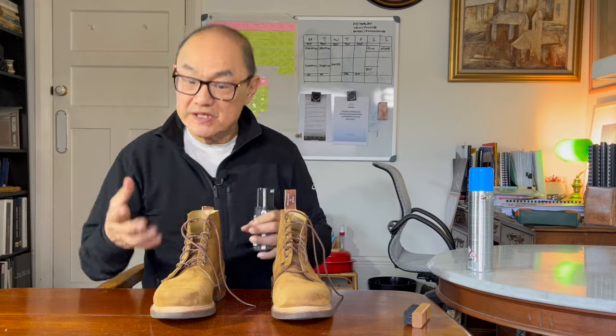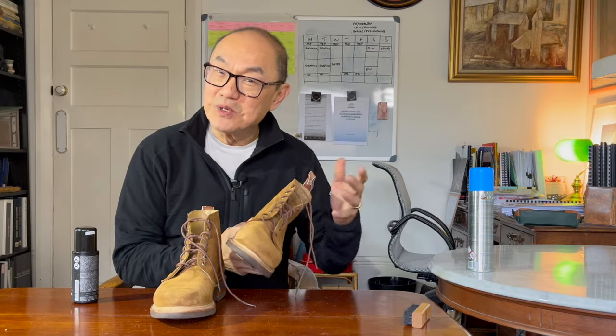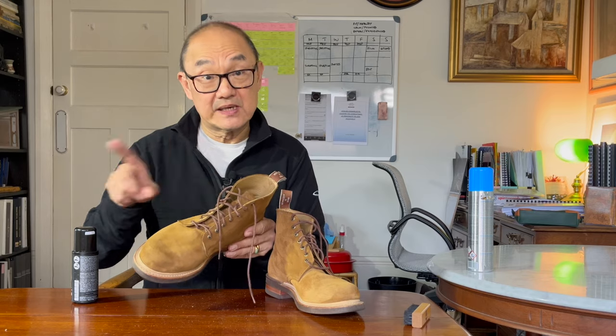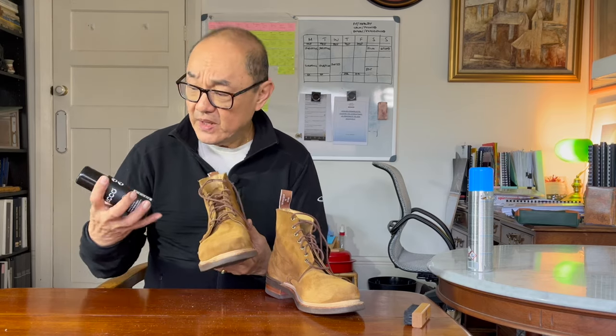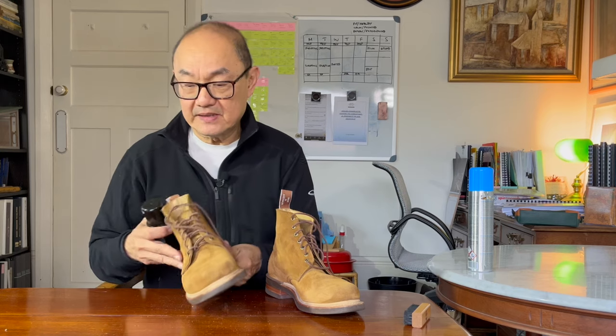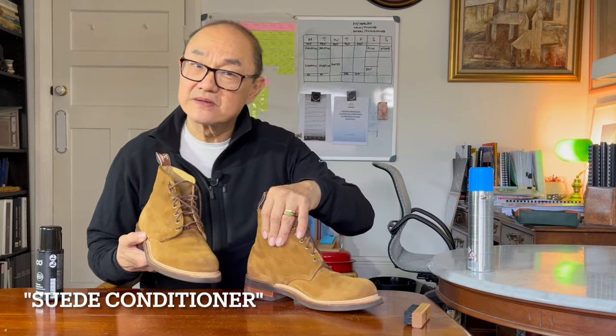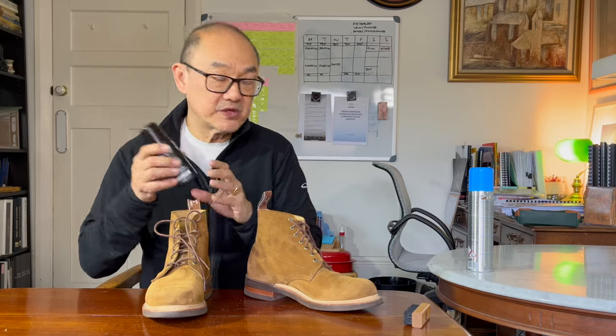There are a couple of other steps you can take. One is to condition the suede — you can't use a normal waxy conditioner, but there are suede and nubuck conditioners. For example, Saphir makes a fairly expensive one, Tarrago does too — both sprays — and Red Wing does a liquid atomizer spray type thing. The one I use is from Danish company Ecco. There's a Dauberon sponge one that you wipe all over the boot to condition the outside of the suede. I don't think this boot needs it — I don't ever try to over-condition my boots — but you could do that if it feels a bit dry.